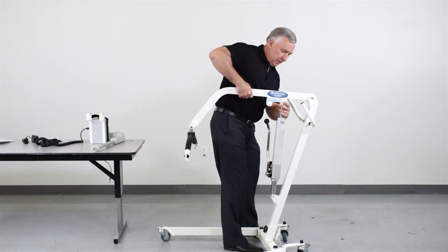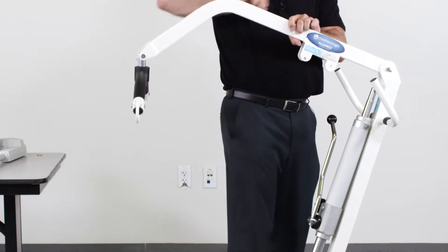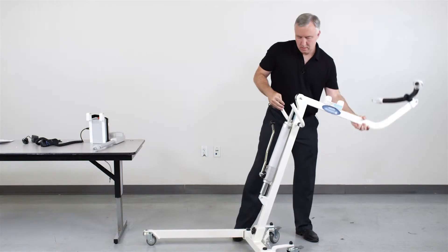We simply remove the pin from the upper portion of the hydraulic cylinder, tilt the spreader bar and boom back out of the way.